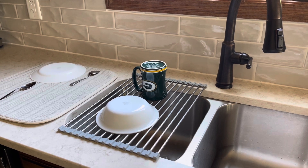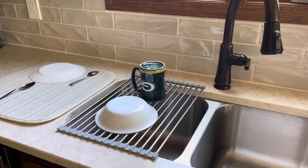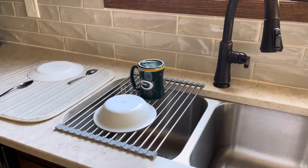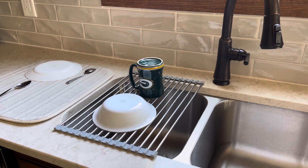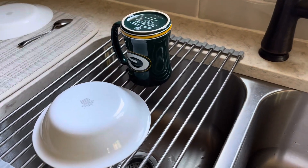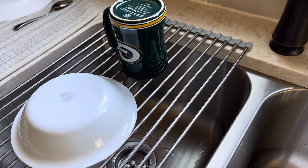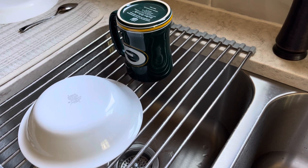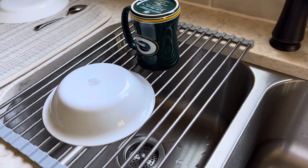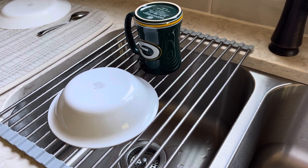I thought it was very ironic that something you put wet clean dishes on always looked horrible. Last year I bought these rolling type racks on Amazon for $7.99. I bought two — I have one for backup, but I also might use the other near the stove when I'm cooking to put hot lids on so that doesn't damage the counter.